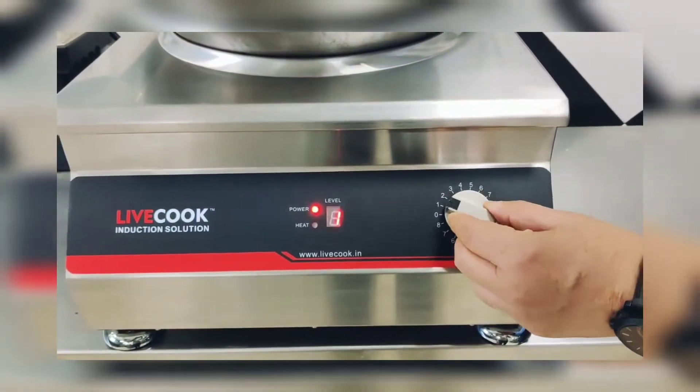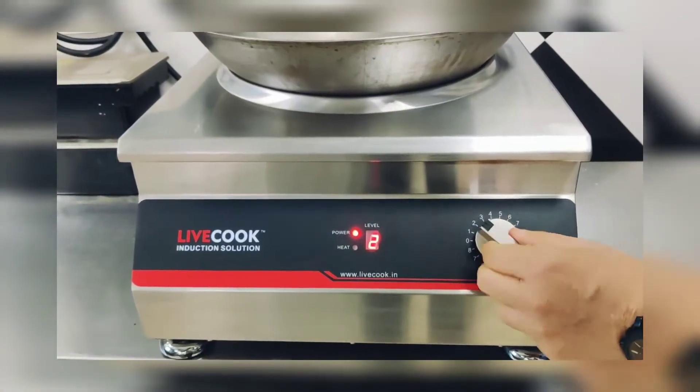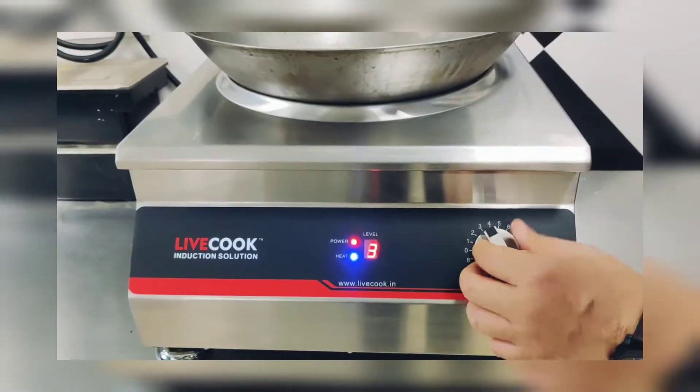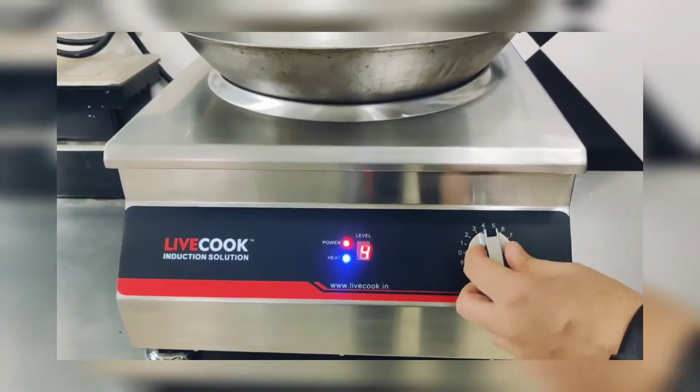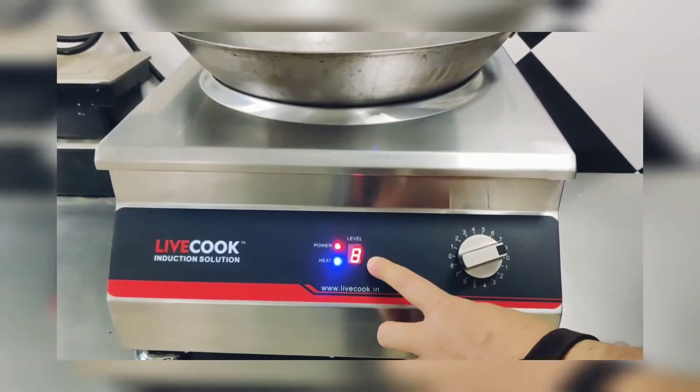It is very durable, anybody can use it in any kind of situation. Very very solid, very sturdy. This is on the maximum power now.